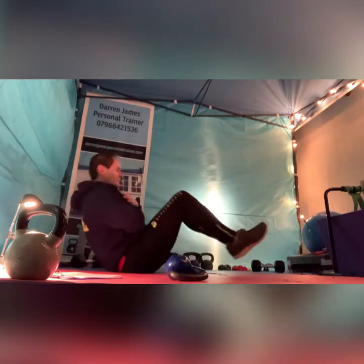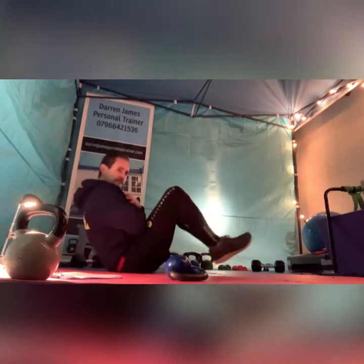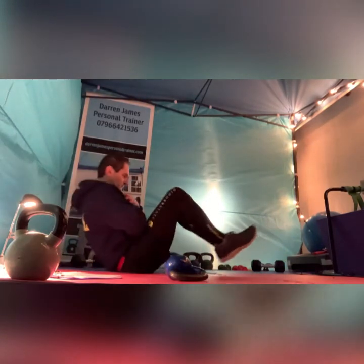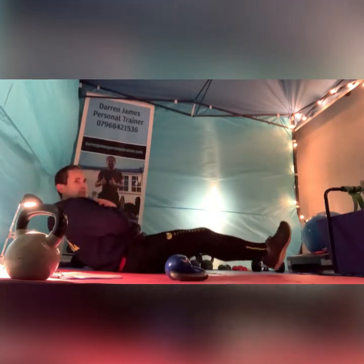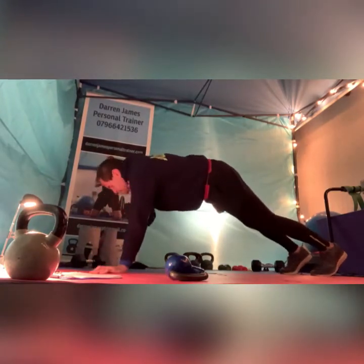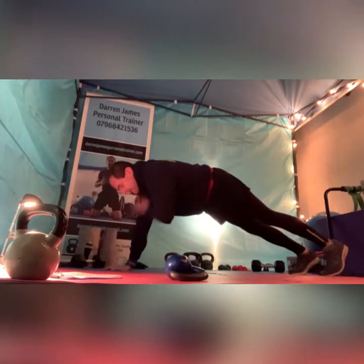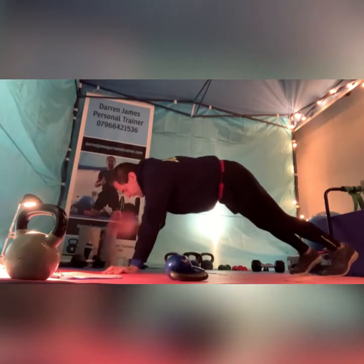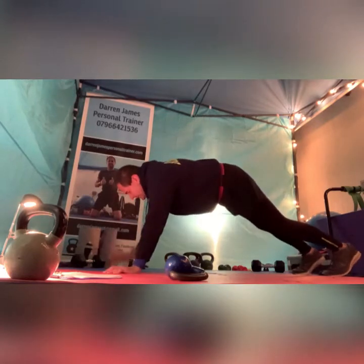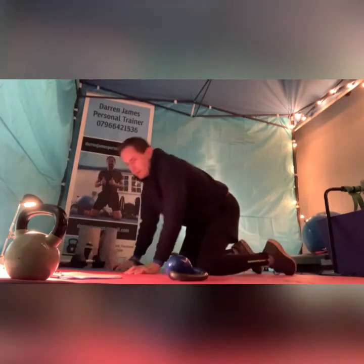Switch to V-sits, go. These are going to get you. We will start to work the hip flexors as well. Roll over, up in that high plank and shoulder tap. Try and control the body movement so you're not rocking from side to side too much. That means you've got to keep your core engaged. Well done guys, and pause.